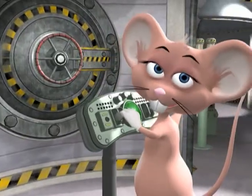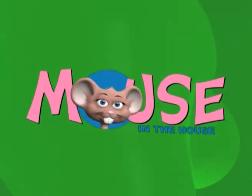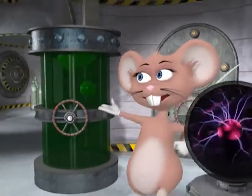Come on in and have some fun, so just come in and learn with us with the mouse in the house. Hi guys, my name is Max. Welcome to my lab.